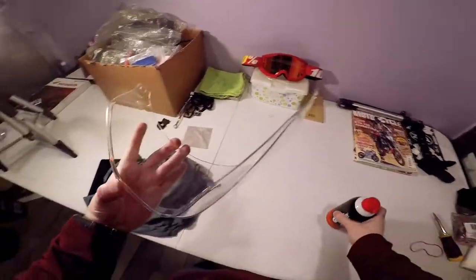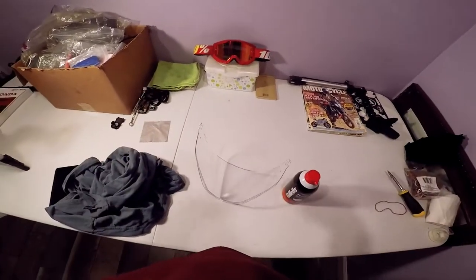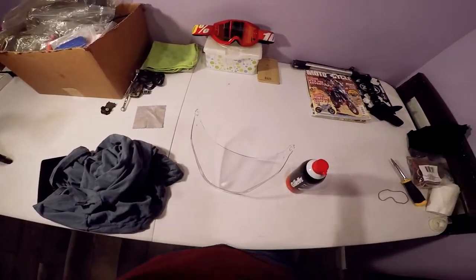Make sure the visor is nice and clean on the inside. I took mine off — two little screws on the side of my adventure helmet that held the sun visor in with the shield and everything. Simple: take the two screws out, pop them off the clips, and you're done.